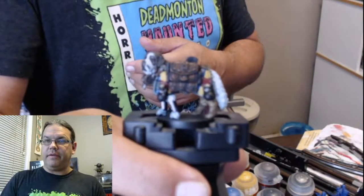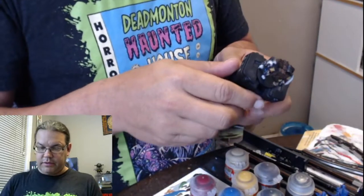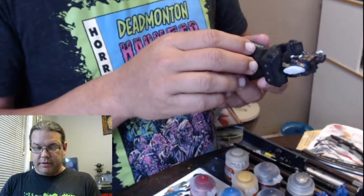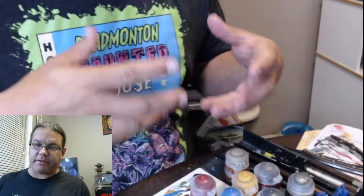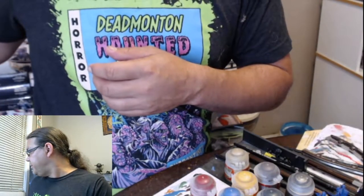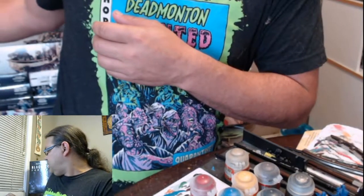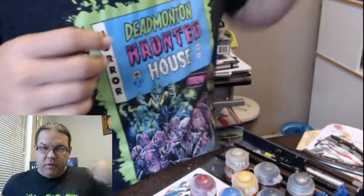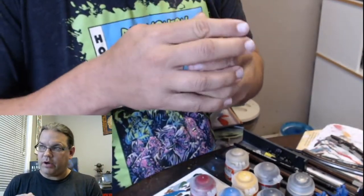Hi guys, welcome back to Paint Slinger. Today we are going to try and finish off one of our Dungeons and Doggies. We have the beautiful St. Bernard and so far she is looking pretty darn good. We got most of the rough stuff already blocked in, a lot of the color blocked in, so we are just going to try and clean things up and go from there.